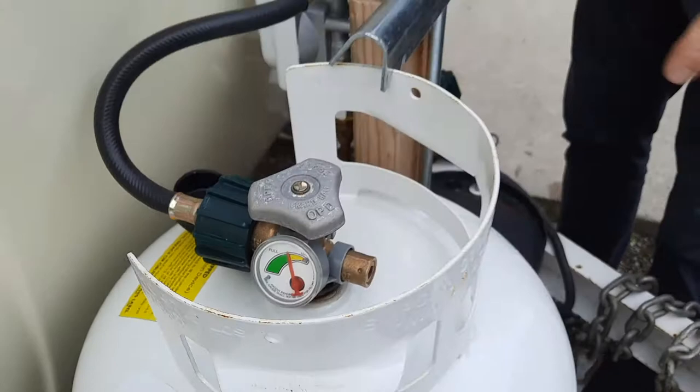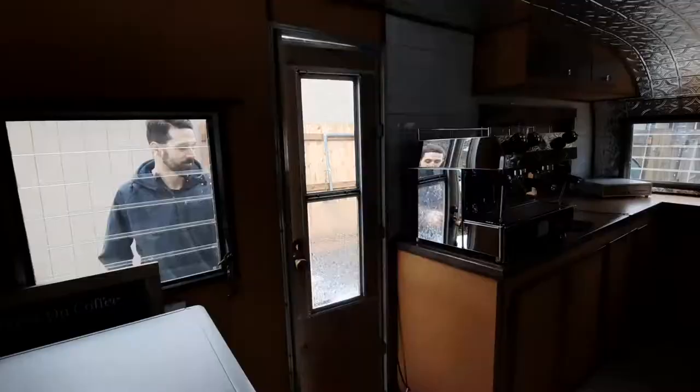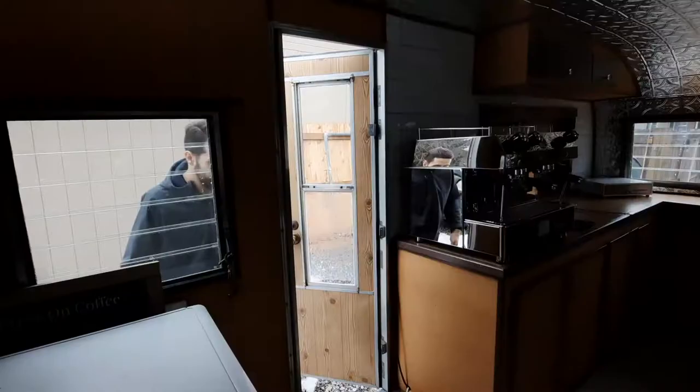Before I even leave my house, I like to turn the propane gas on for the trailer. Then I head inside the trailer and turn on the espresso machine so it can warm up. After turning on the propane, I then turn on my battery and electrical system.